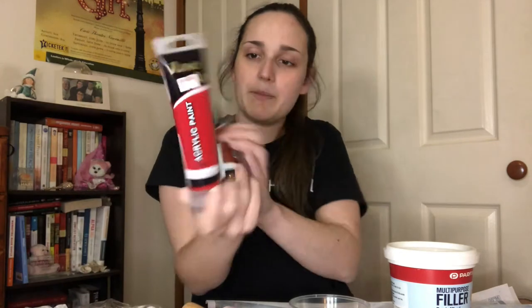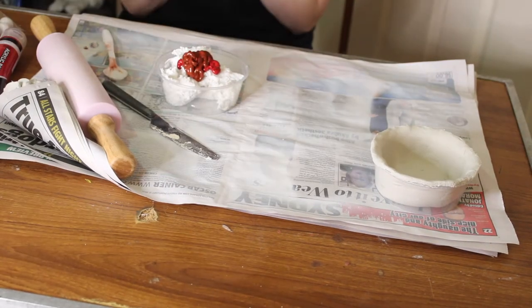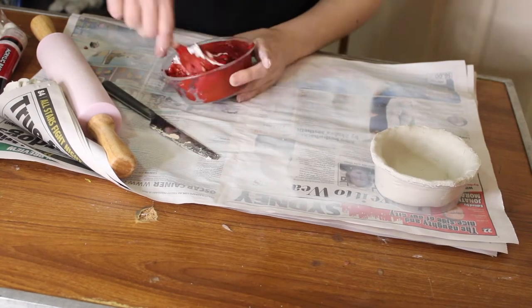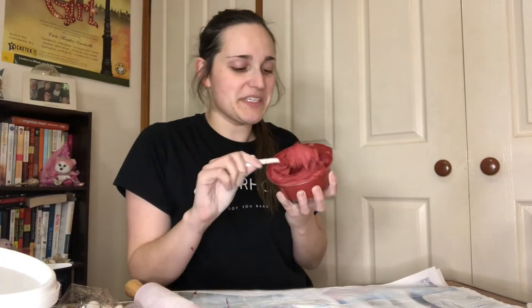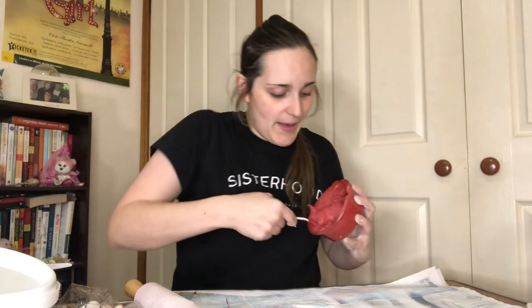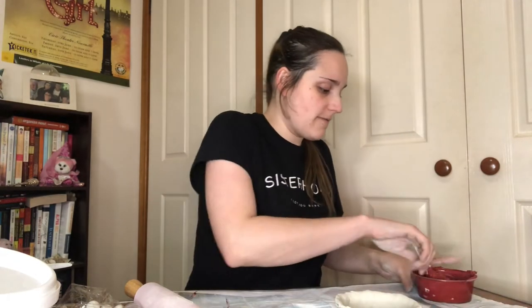I'm going to take wall filler like I always do and pop that into a container. I'll mix in both a crimson red and a red ochre paint into it, and then I've got some little styrofoam balls because I want to make this like a cherry pie — I'm going to pop them into the mixture too. Now that this is mixed it actually looks a lot like red velvet, which is kind of cool. Now I'm just going to pack it into the bottom to fill it up.